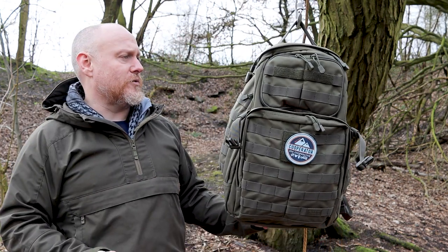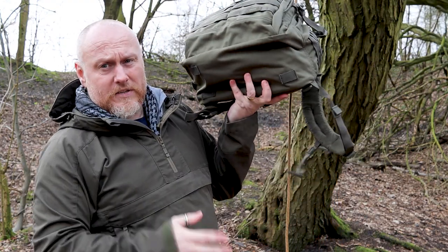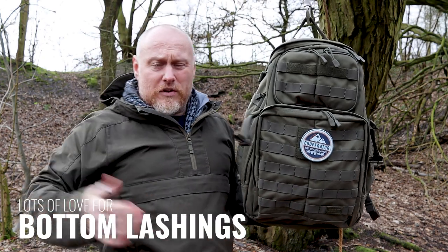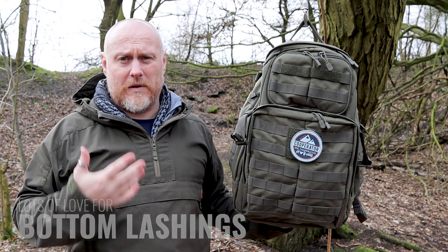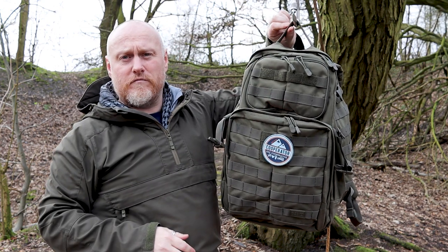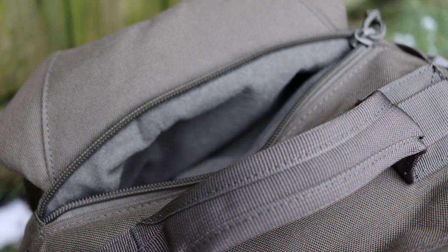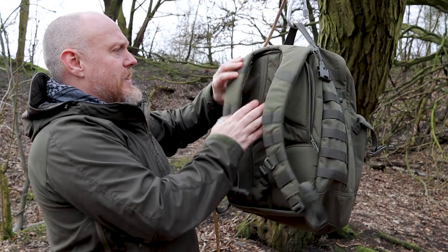On the bottom — which a lot of backpack companies don't include — you have extra lashing points, making it simple to attach something underneath whether you're in the city or out in the country. On the top there's a completely plain surface apart from a really nice, big grab handle, and then that larger zip with the fleece-lined pocket on the back.